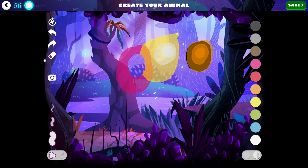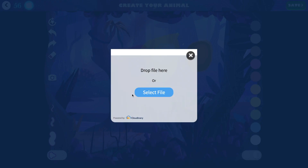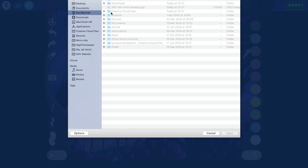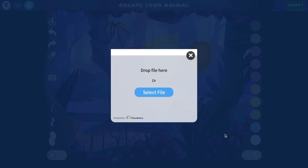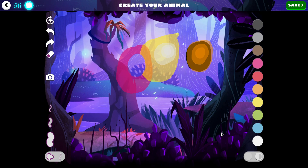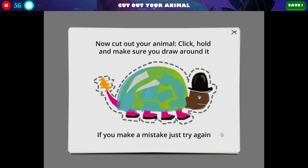Another pro tip would be that you can add physical artwork. If you've created a drawing or a painting offline and you want to bring it into the Night Zoo, that's easy to do. You would click on this camera here and it'll ask you to select a file from your device. You can see that I created a fish drawing earlier, so I'm going to take that.